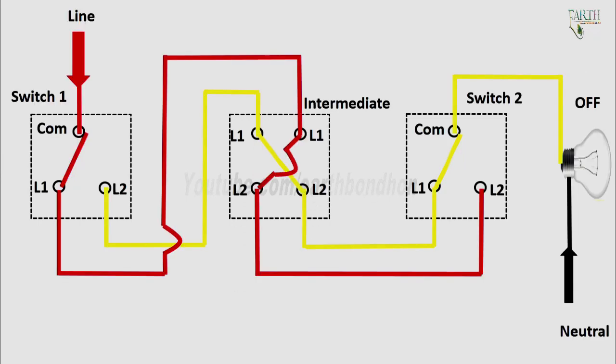You will notice that the intermediate switch has four terminals, not counting the ground. The other two switches on the left and right are three-way switches — notice they have three terminals, also not counting the ground. Whenever you need two switches to control a light, those two switches will always be three-way. But when you need more than two switches, all the extra switches will be four-way.